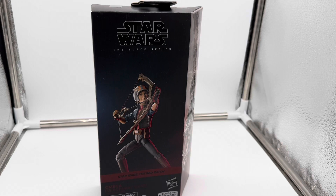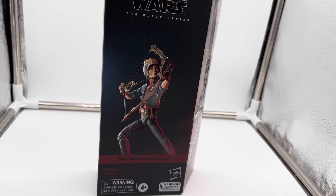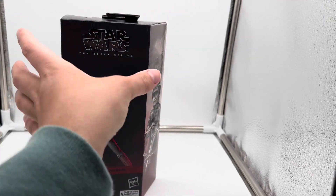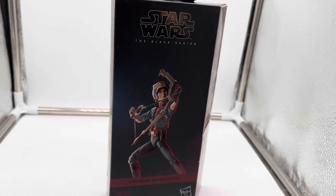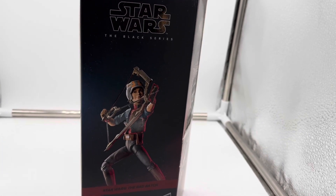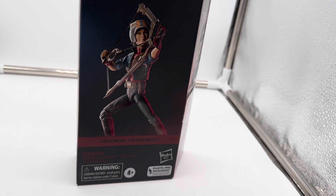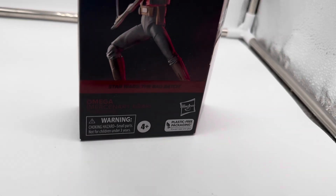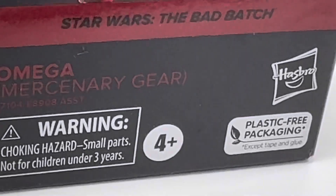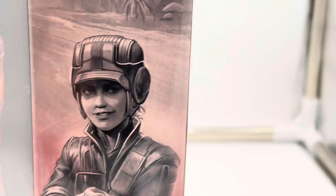Let's go closer to look at the packaging. This is my first single-issue contactless, plastic-free packaging for the Black Series figure, and it just looks amazing. It is super light too. It's Hasbro's packaging, obviously — Star Wars the Black Series. It says Omega right here, the bow and arrow. It says the Bad Batch right here. It says Omega Mercenary Gear. Ages from 4 and up. Plastic-free packaging.